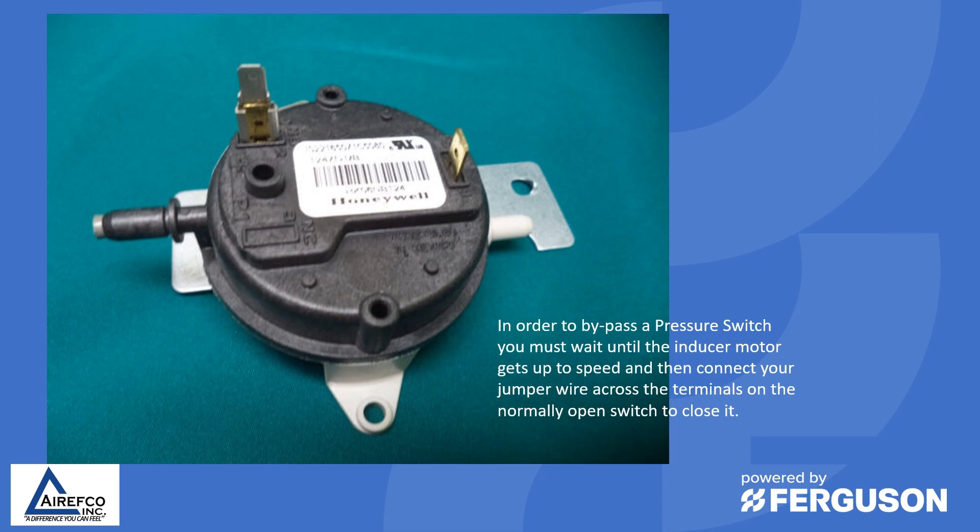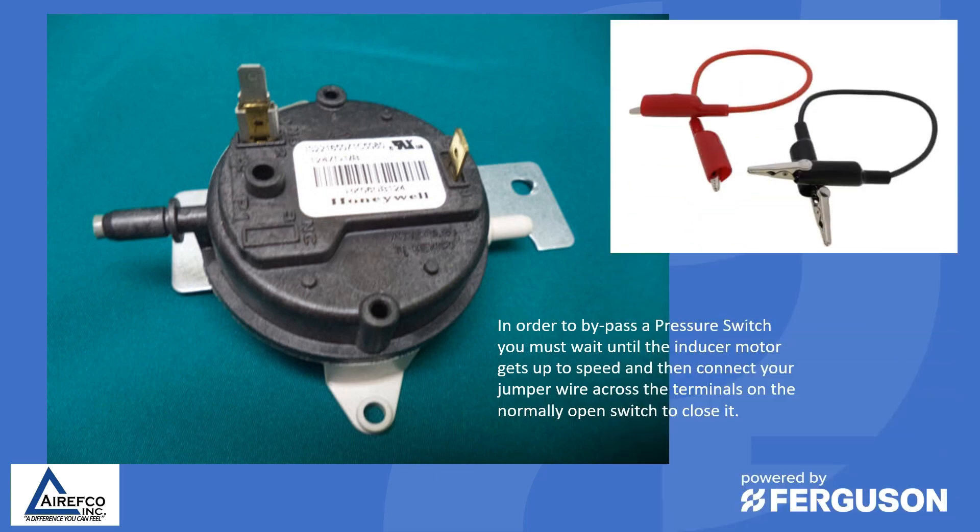In order to bypass a pressure switch you must wait until the inducer motor gets up to speed and then connect your jumper wire across the terminals on the normally open switch to close it. We often do this to get the furnace running to make sure that our inducer is coming up to speed and we don't have problems with the heat exchanger.